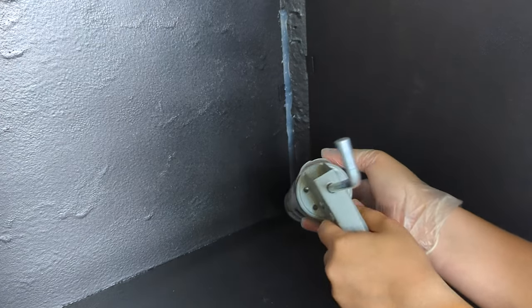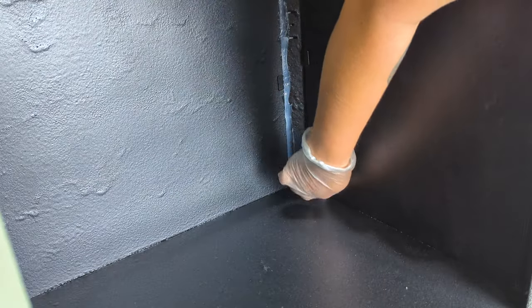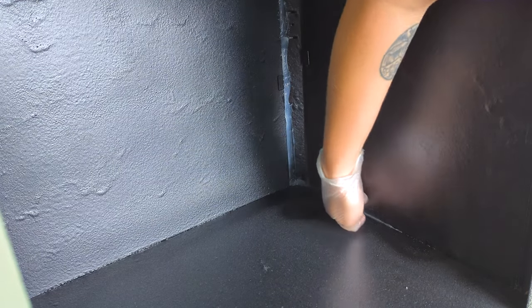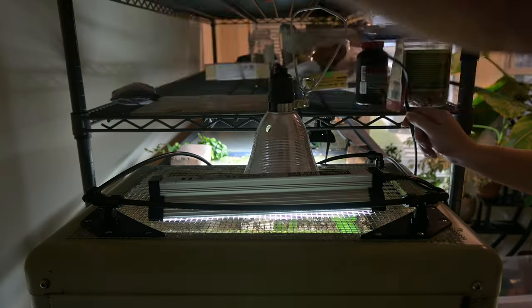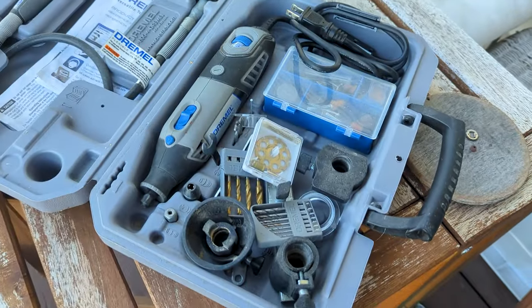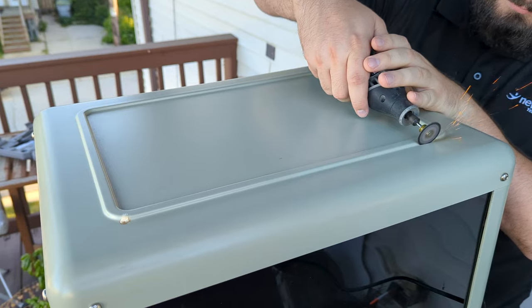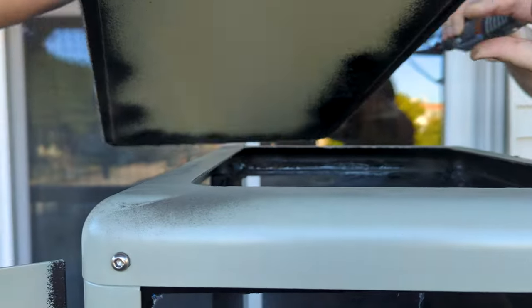Next I filled all the edges with silicone to make sure water can't seep through the cracks. Flex Seal doesn't stick to silicone, which is why I did this step after the sealant application. I pressed the silicone in and wiped off any excess. Once every edge was filled, it was time to remove the top — I wanted to replace the solid metal top piece with wire mesh so I could put lighting on top of the cabinet instead of inside. We used a Dremel to cut through the thin metal and then removed the top piece.